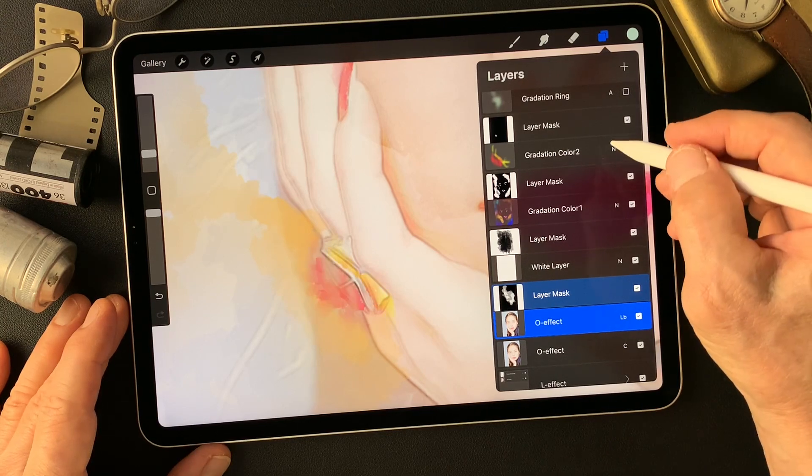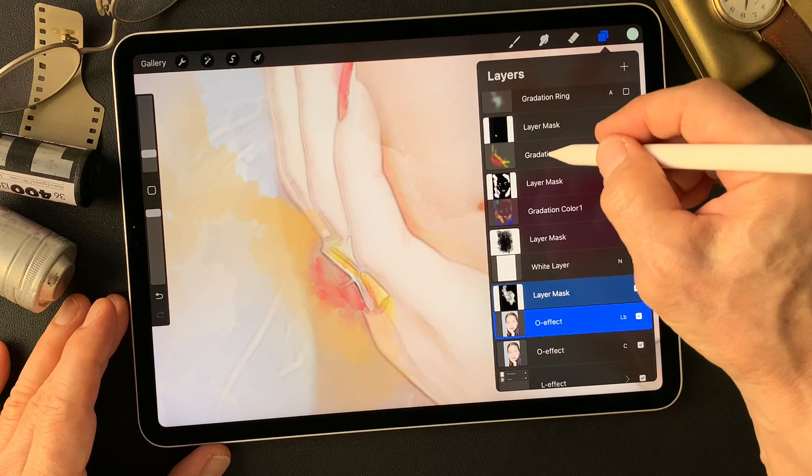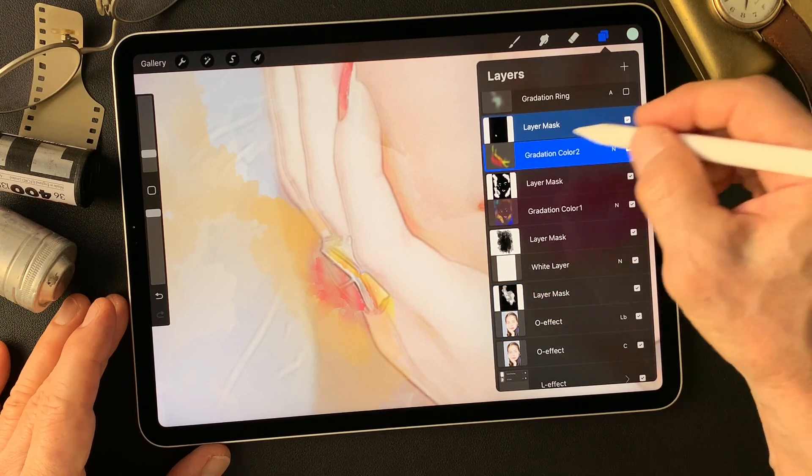How about adding color over here? Let's see — add some red. That shows a nice shape.